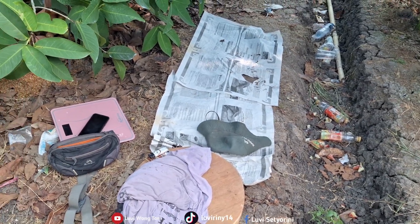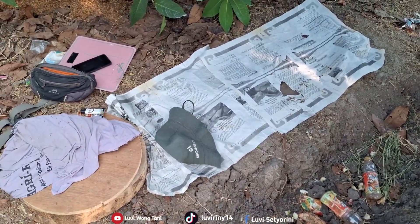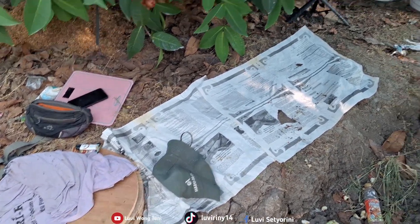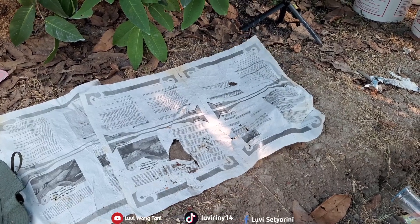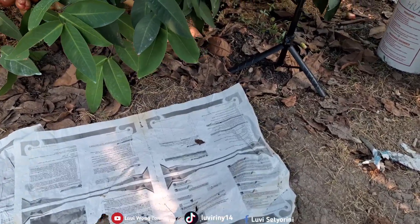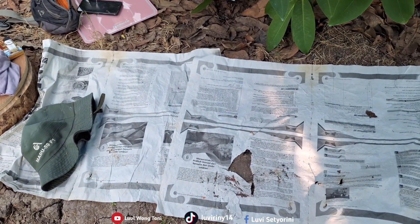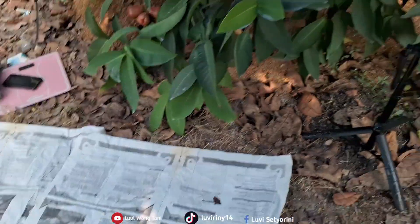Now I'm resuming the video, friends. We just took a break — I actually slept here for a bit. I usually bring a mat, friends, but my husband accidentally dropped it on the road and it wasn't retrieved. So I ended up sleeping here using paper spread out on the ground.